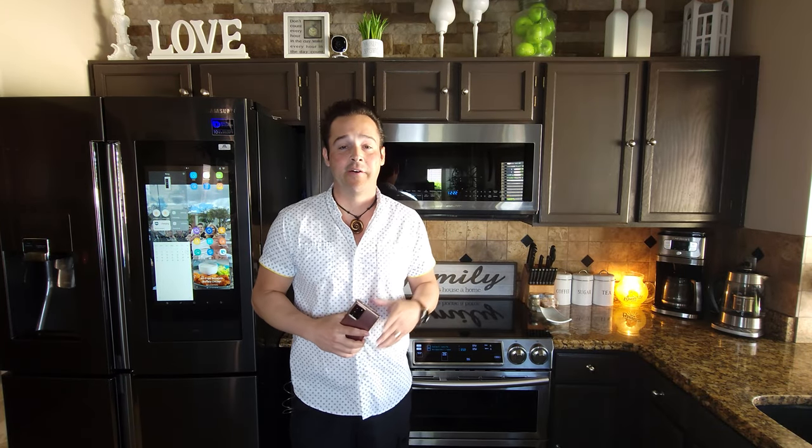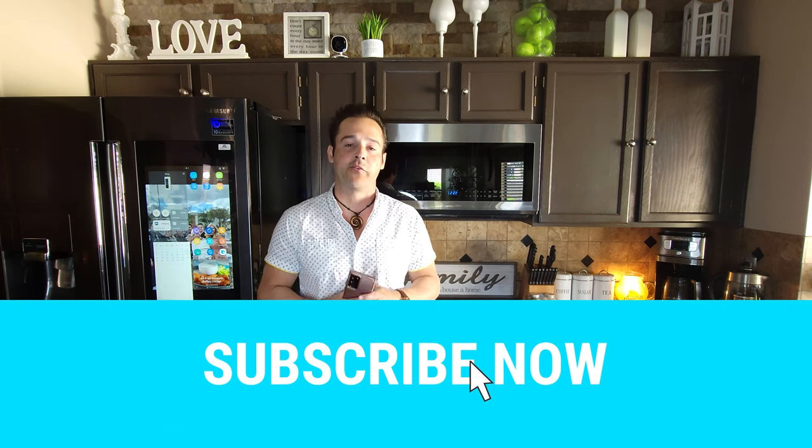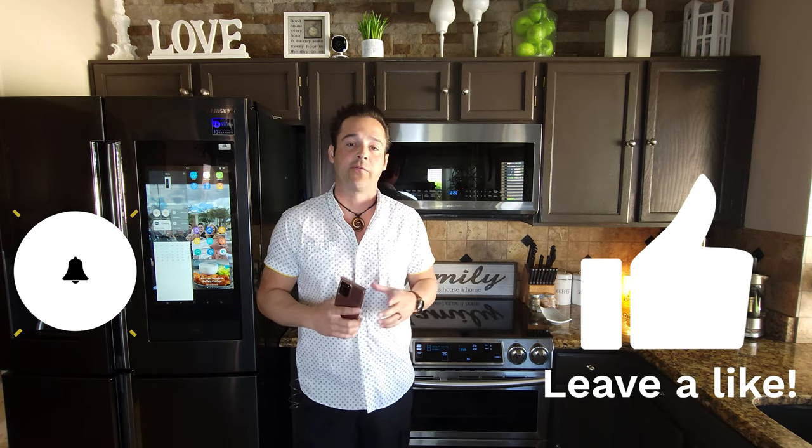What's up YouTube, it's JB Tech Fanatic and I'm back again with another video. As always, I'd like to thank you for joining me, invite you to subscribe if you haven't, and if you like this video don't forget to hit that thumbs up.